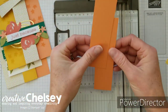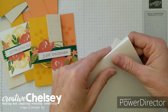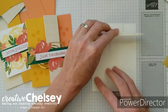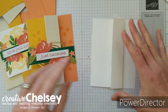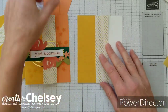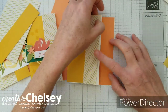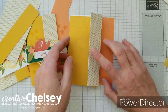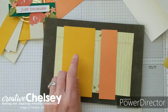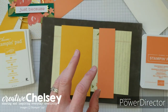We're also going to need two pieces of Grapefruit Grove, one and a half by five and a half. Take one of the papers and fold it, then fold it again, and use a bone folder to crease those folds nice and sharp. Then use some snail adhesive to adhere the card together. The Grapefruit Grove is on the inside of the card, the polka dots are on the flap, and the Crushed Curry goes inside that flap. Before we adhere these, I'm going to stamp on them — I've got Crushed Curry ink and Grapefruit Grove ink, and we're going to use the little flower stamp that comes with the kit.